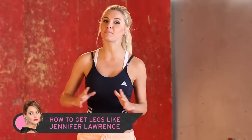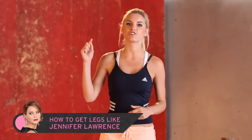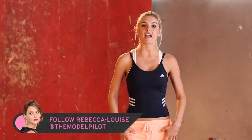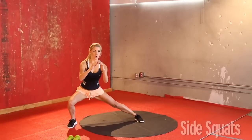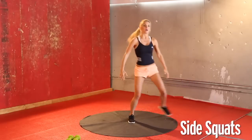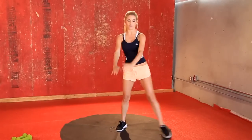Now Jennifer Lawrence — she might have had a little bit of a slip up at the Oscars but she still has great legs, and I'm going to show you today how to get those legs. So we're going to start on your feet together and we're just going to squat out to the side, sort of like a side lunge. We've got 24 of these alternating on each leg, so we've got 12 on each leg.